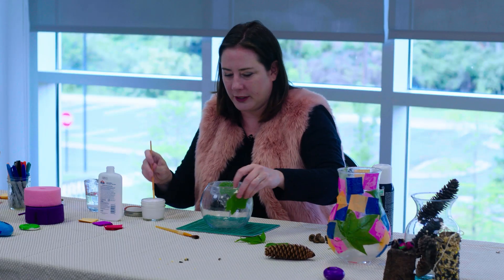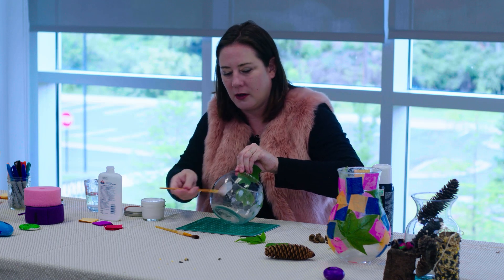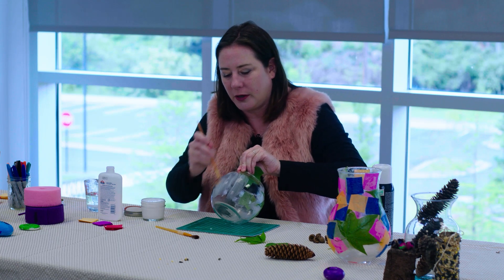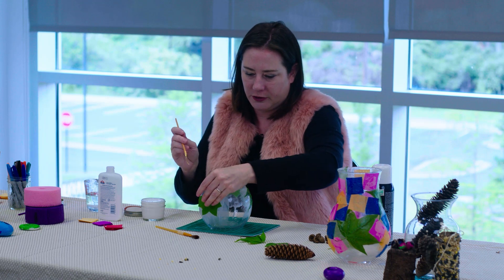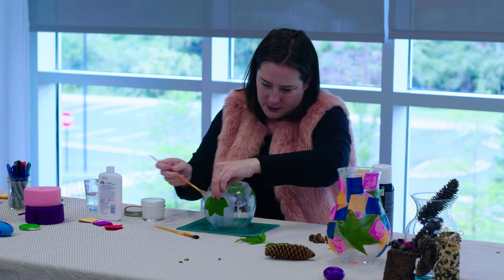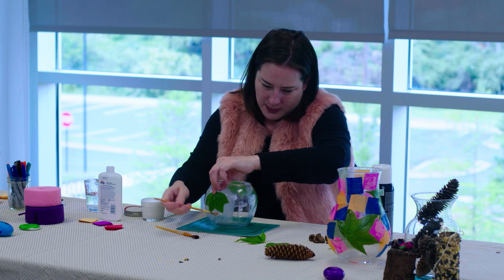Maybe just a few more leaves. Wherever you're going to put your leaves, you want to make sure it's got a lot of glue on it. Place your leaf on it and then paint over it.